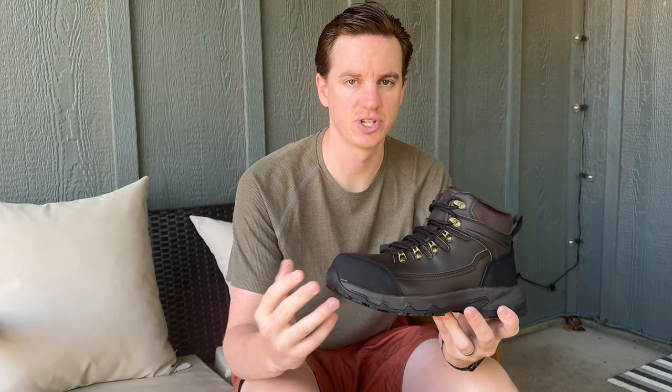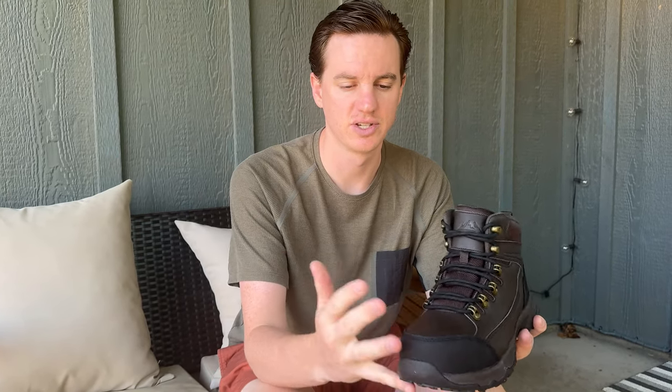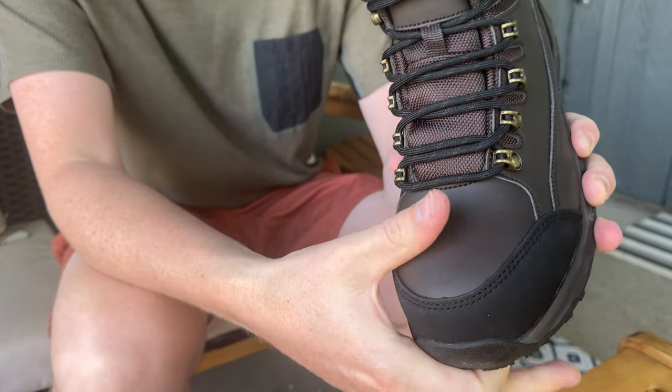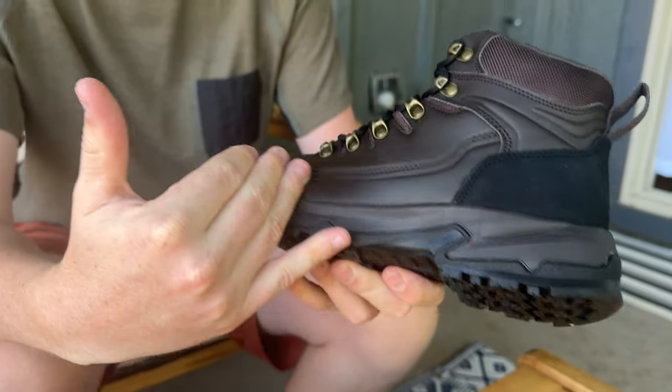I was sent these steel toe boots to check out and give you some feedback. Steel toe boots have a plate here so you can't push this down — it's to protect your toe. They are fully waterproof.